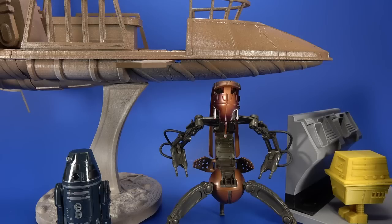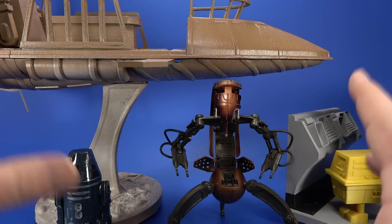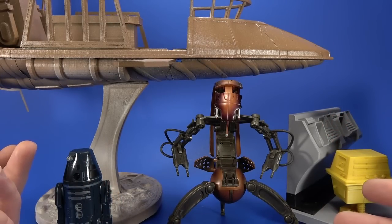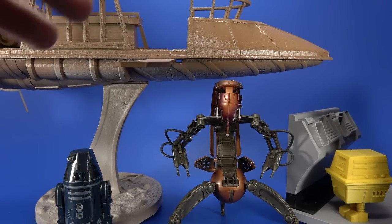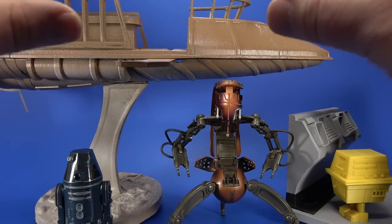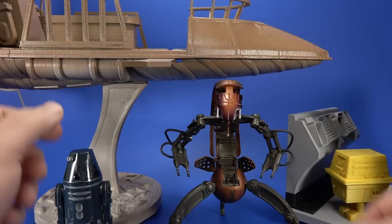Welcome back. This isn't quite a mail call — there's some mail in here but also some 3D printed stuff and extras. We're going to ramble about a lot of random Star Wars stuff I've picked up over the past six months or so. Some oddball, well not oddball — it's all cool because it's all Star Wars. Some has been sitting on the shelf, some in boxes I haven't even opened yet. Let's see what's going on the shelf this weekend.